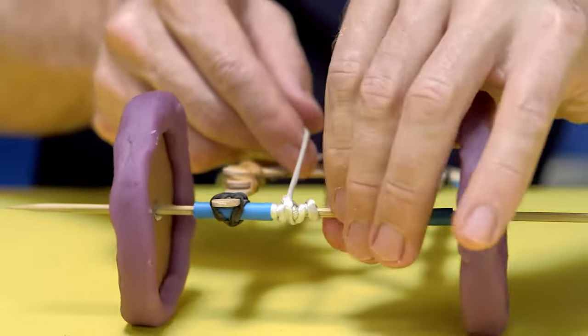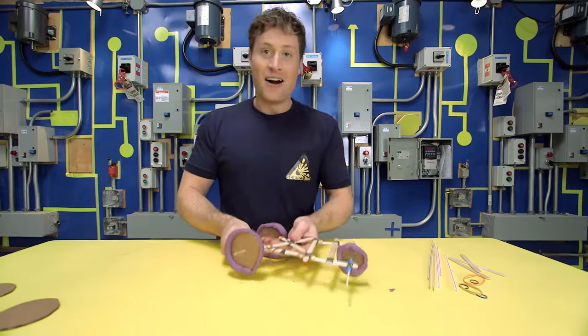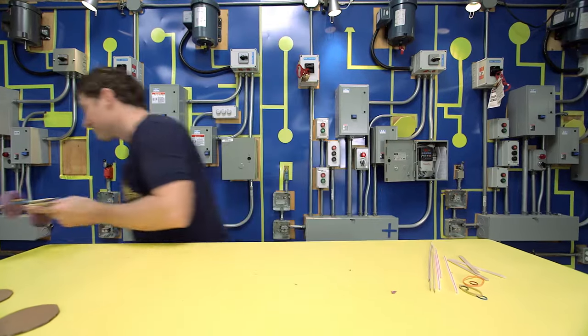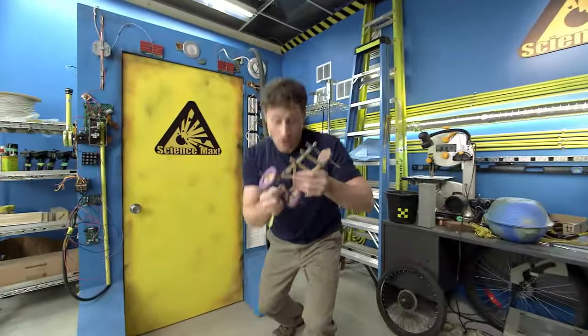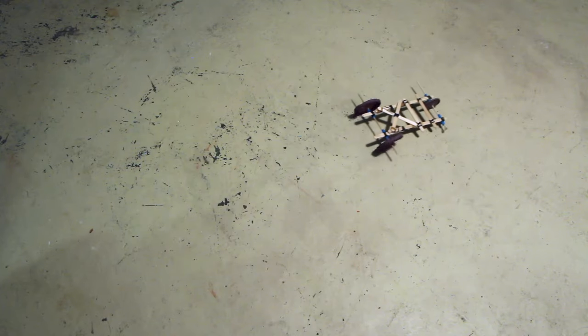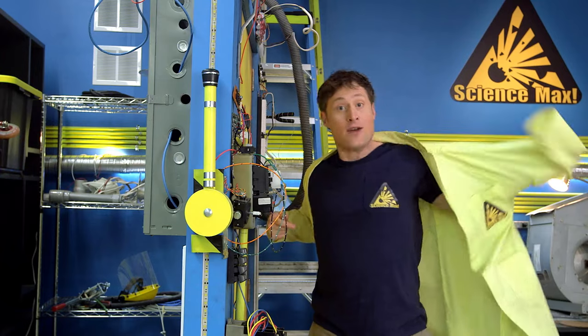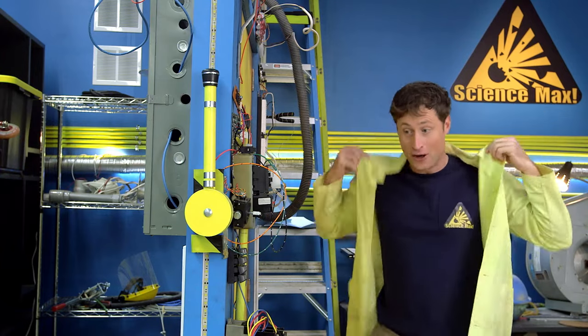I wrap the string around the back axle — and there we go. Let's try it out. Pull on the string, get the wheels going real fast, and there it goes. Now of course this is Science Max, Experiments at Large, and we are going to do it again, much, much bigger. That's why I'm going to the center for skills development and training.